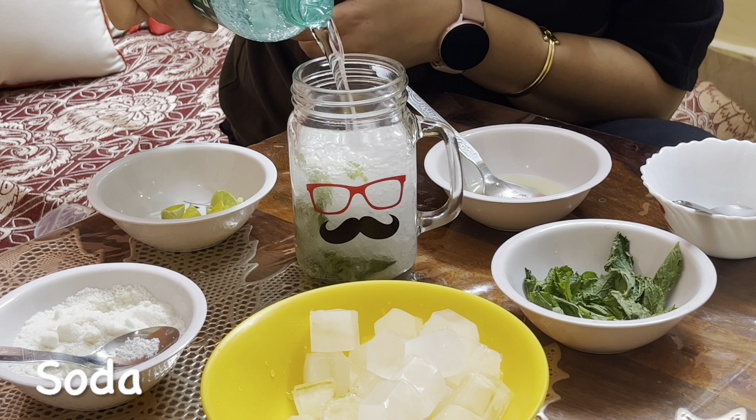We will stir it a little bit with a straw. I will add a little lemon slice, then a few mint leaves. Now, it is ready to serve.